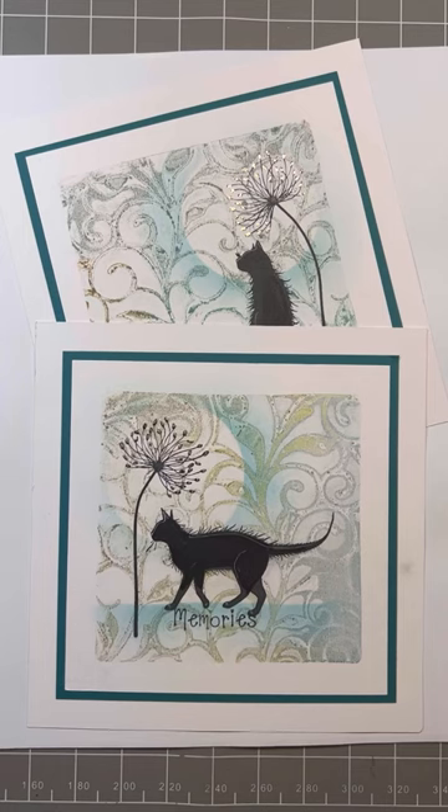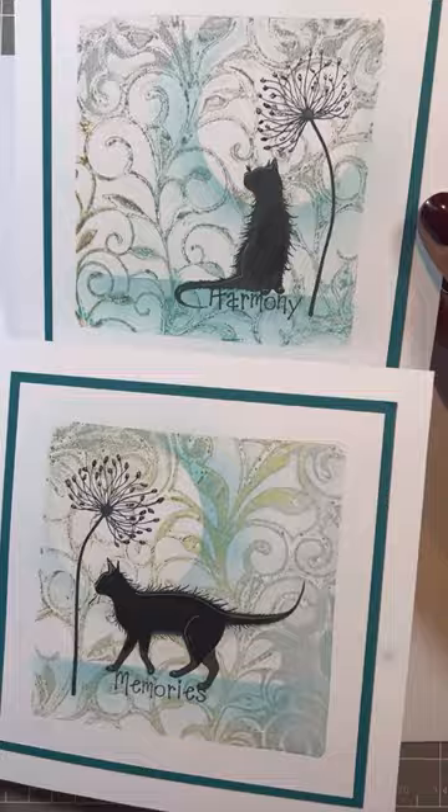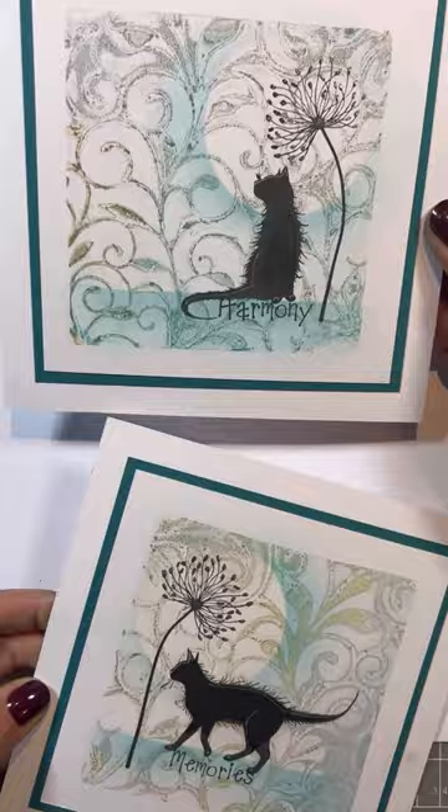Hi, my name's Amanda Branston from Lavinia Stamp. Welcome to Mandy's Makes. Today we're going to make a pair of cards. Whilst we've got the kit out, let's make the most of it. So we've got Mimsy and Mooch.